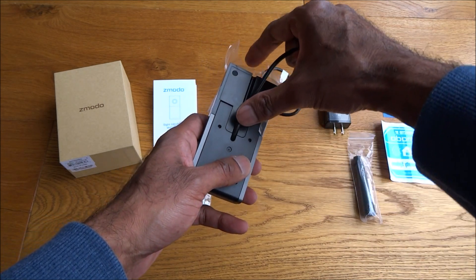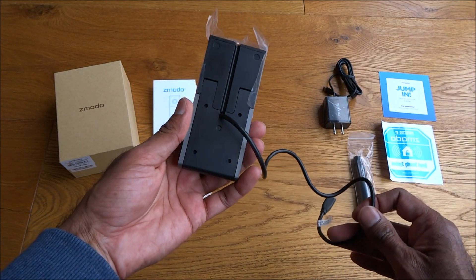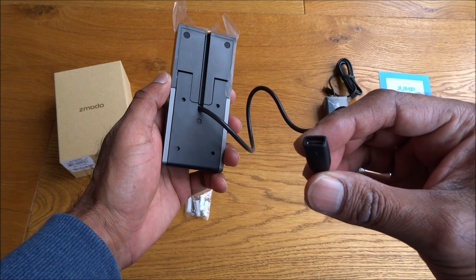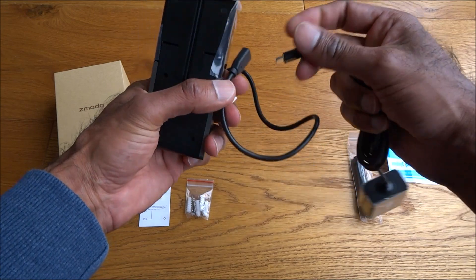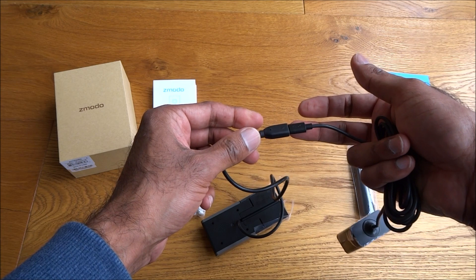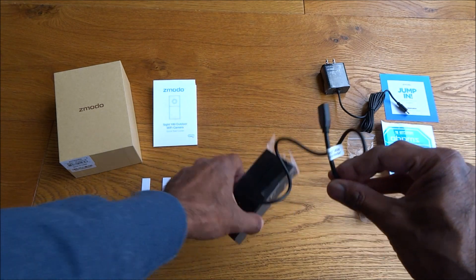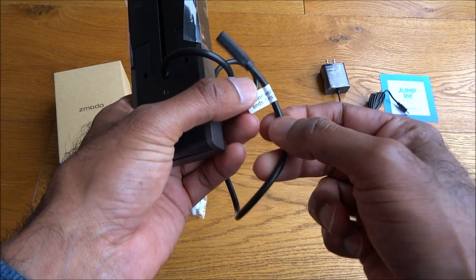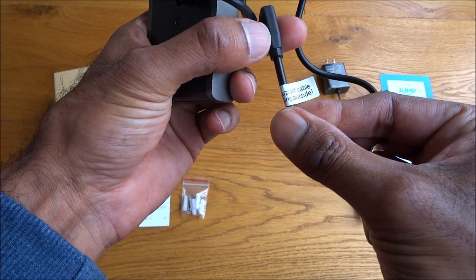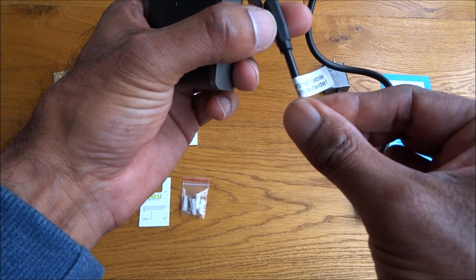The power cable is on the back and lines up straight in there. If you're putting this outside, you'd drill a hole this size, pop the cable through into your house, and plug in the power connection. It's a nice small connector — not too much hassle to drill the hole. There's a note on there: use a weatherproof cable and ends if installing outside.